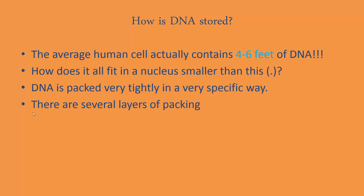Did you know that the average human cell — a tiny microscopic cell floating in your body, of which there are millions and millions — contains somewhere between 4 and 6 feet of DNA? So how does 6 feet of DNA fit in a tiny nucleus, which is way smaller than the period you see on your screen? That's what we're going to talk about today. DNA is packed very tightly and in a very specific way.